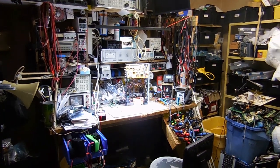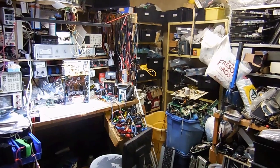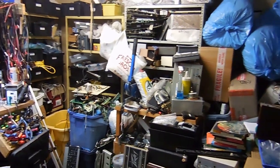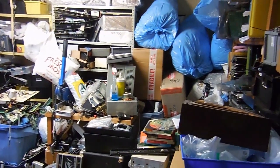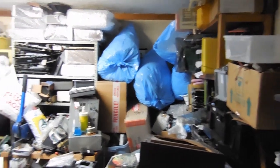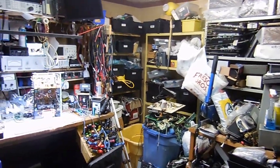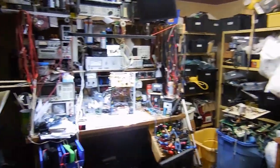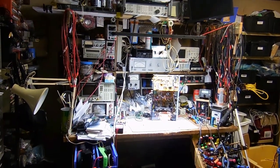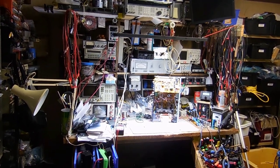Alright, so here it is — the Inner Sanctum. This is where I do all my work. This is a whole room I have dedicated — it's probably about an 11 by 14 room. It looks pretty shocking, I know. It's got a lot of junk and crap. I was really hesitant on doing this video because that means I had to clean up — and believe it or not, I did clean this room up. I got a request a while back for a bench tour, and I thought that was a good idea. So let's do it.